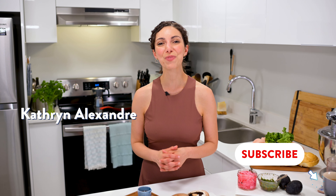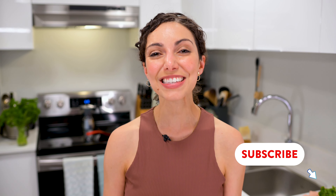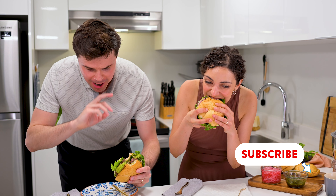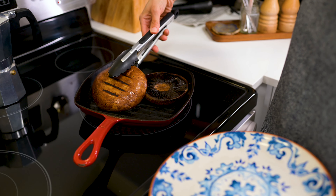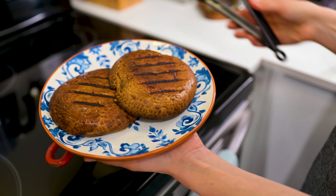Hello, I'm Katherine. Brian's behind the camera, and this is our favorite plant-based burger because it is so, so easy. I'm going to show you how simple it is to prepare these portobello mushrooms for your barbecue and how to take your burger toppings up a notch.